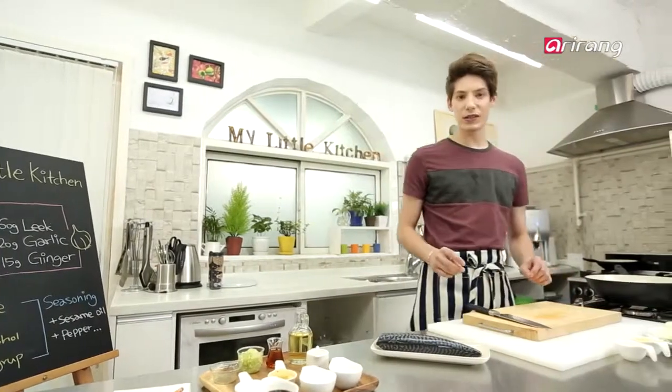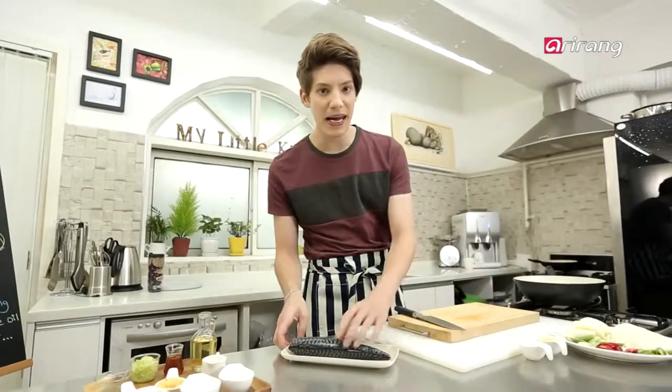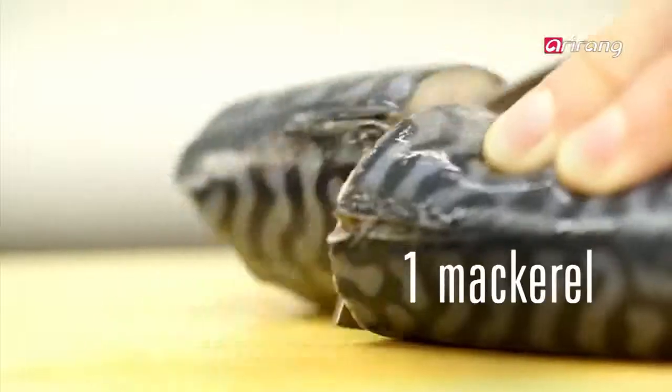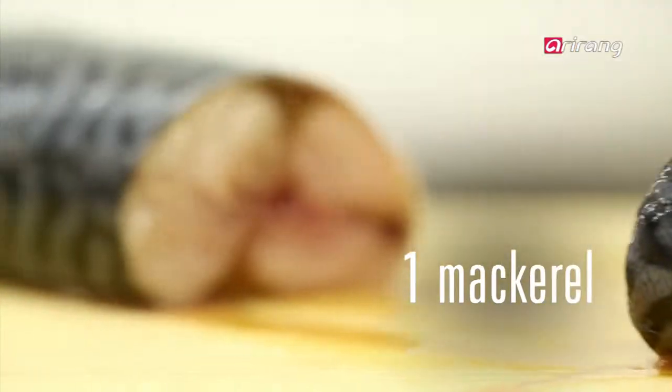Now we're done with all the vegetables, so let's move to the next step with our main ingredient: fish. Choose a fresh fish and chop into 5 cm pieces so the fish can soak up more sauce.